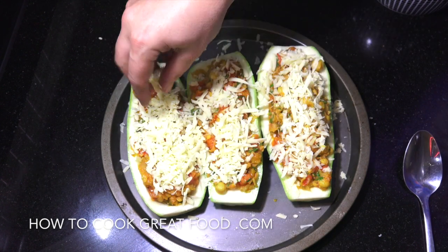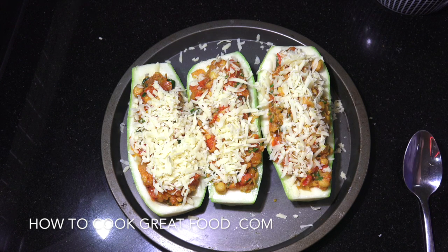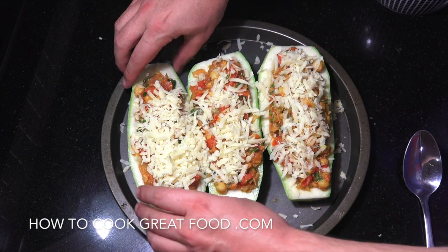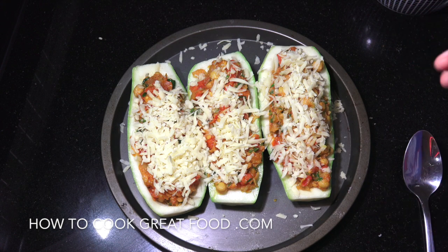Maximum heat, oven's on — in they go. For me, they're going to be about 15 to 20 minutes max. Everything is already cooked; our zucchinis are already nicely steamed from earlier. So 15 to 20 minutes until golden brown and beautiful. See you then.